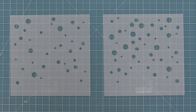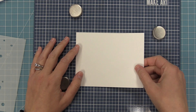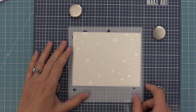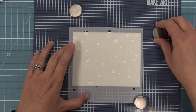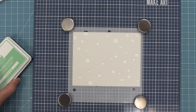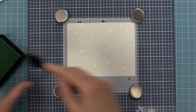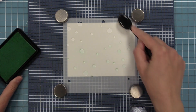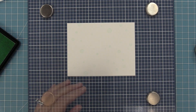Next up is one of my personal favorite new products — the Bubble Background Stencil. It comes with two stencils: one with fewer bubbles and one with more, and they layer together perfectly. On a standard A2 card (5.5" x 4.25"), I'm placing the less-concentrated stencil where I think the bubbles look pretty — portrait, landscape, etc. I'm using a little magnet board to hold it in place, then picking up some Minty Fresh ink with a blender brush, starting off the stencil and moving onto it to fill in the bubbles. I don't worry about being too careful — I like when some bubbles are lighter or darker, which gives it a really cool bubble look.